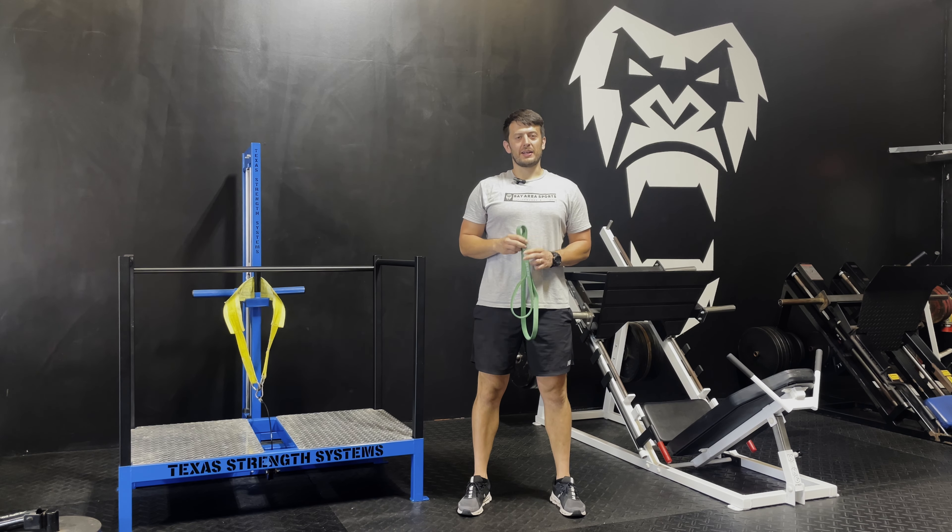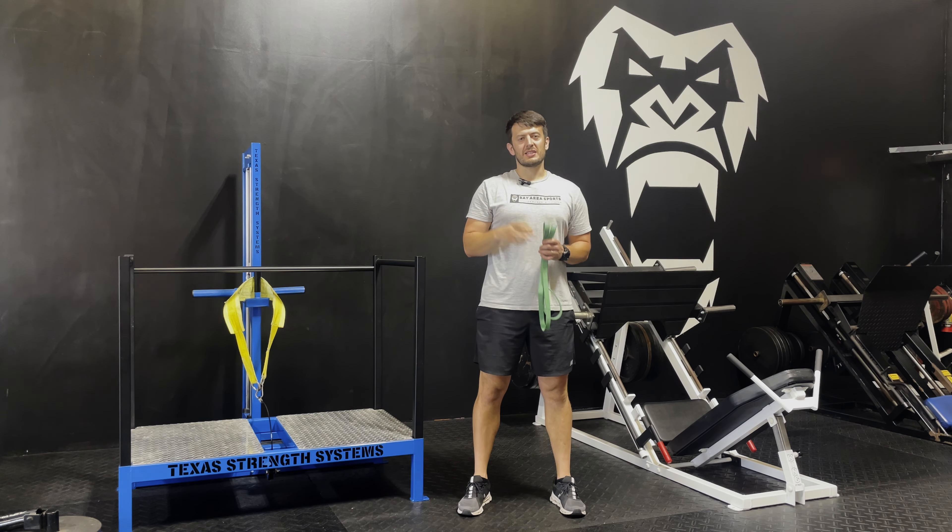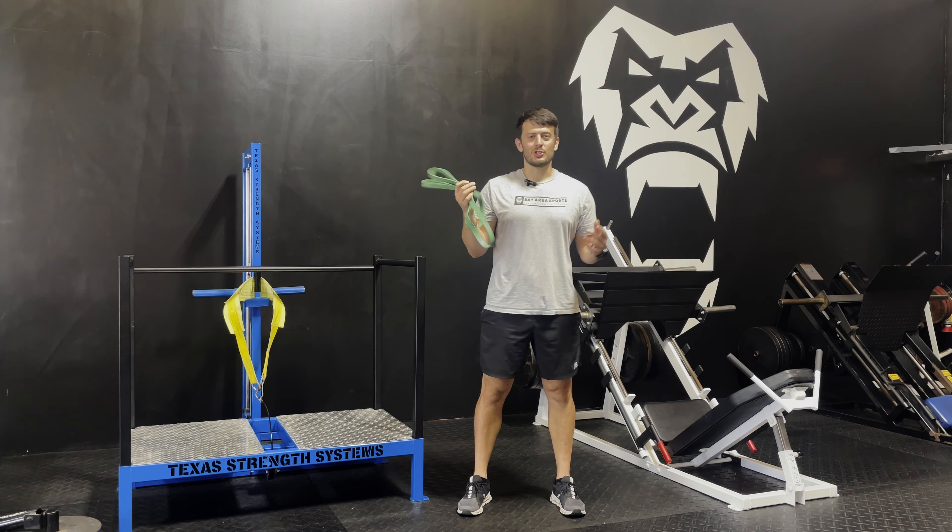Hello guys, it's coach RJ. Welcome back to the channel. Today I'm going to walk you through a band workout, full body workout. I'm going to include two exercises per body part. I hope you enjoy it.